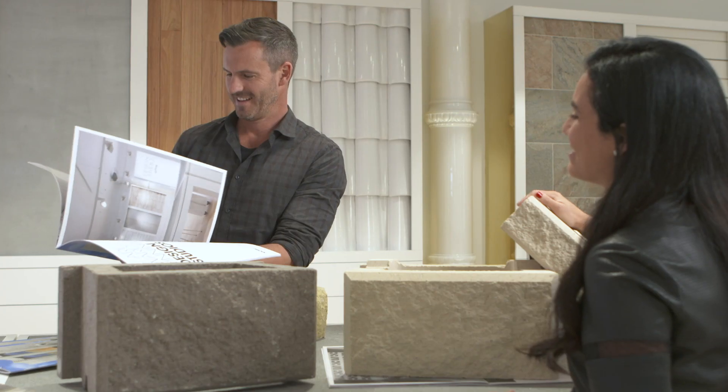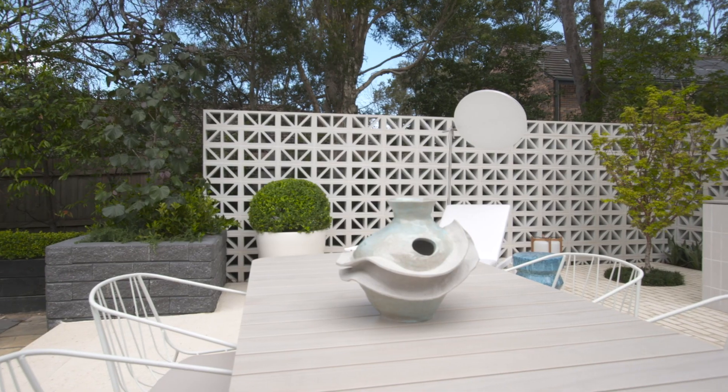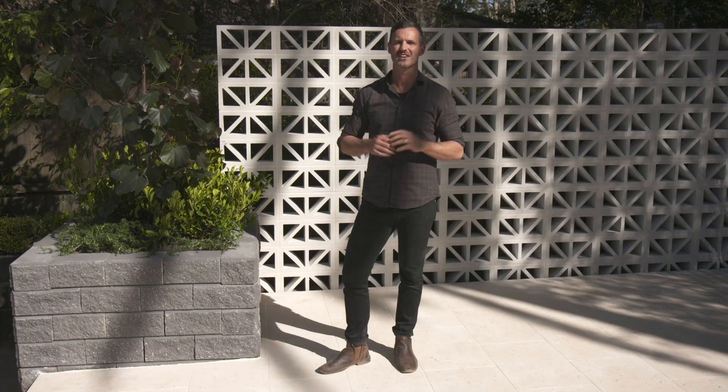We went through the entire range of Brickworks products to come up with the best retaining wall for this design. I'm going to show you the steps you need to have a crack at this yourself and turn your outdoor home into a functional living space that is stylish by design.